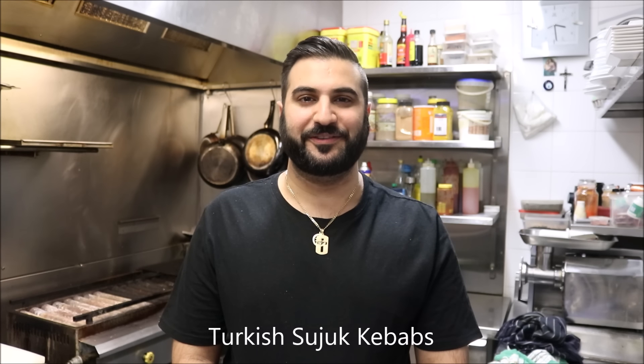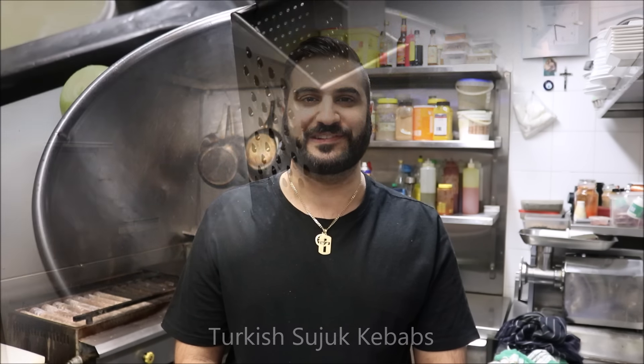Hey everybody, today on Henry's Hiatus, I'm going to show you how to make Turkish Sucuk Kebabs. Let's get straight into it.